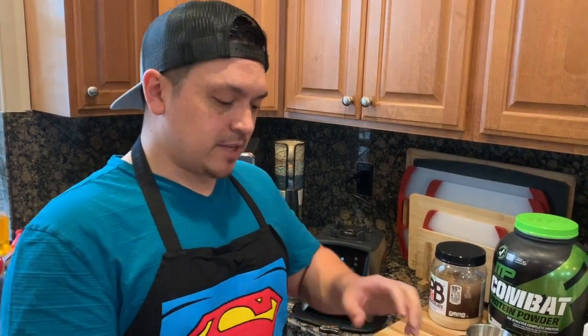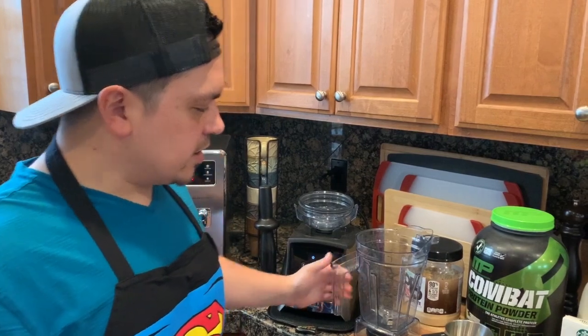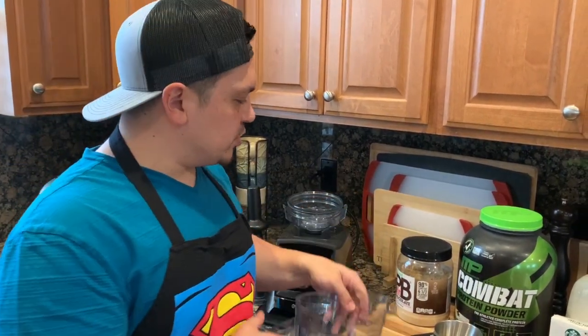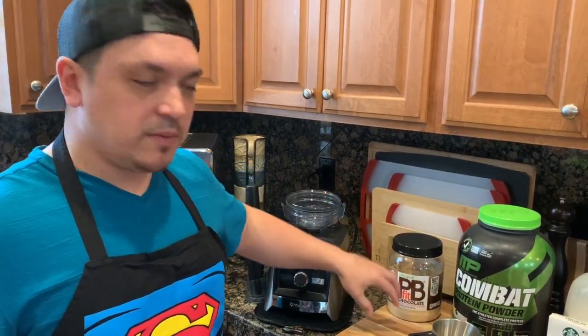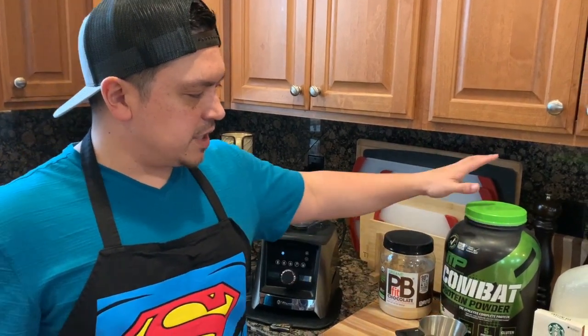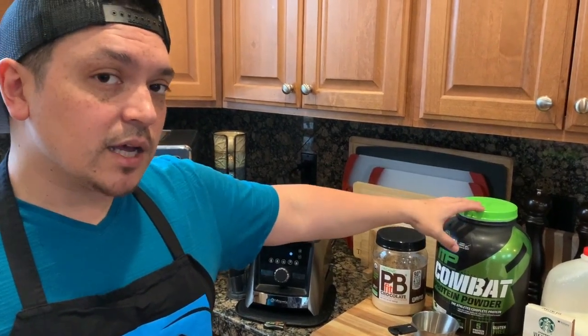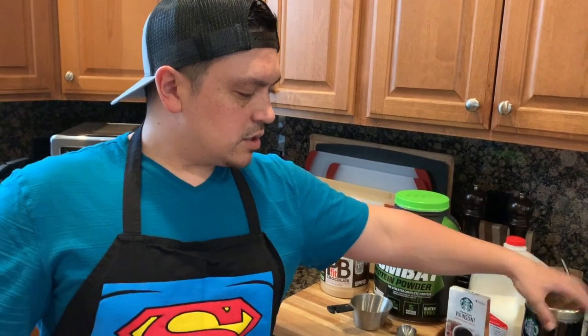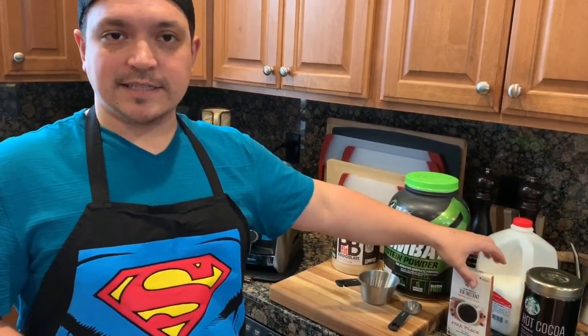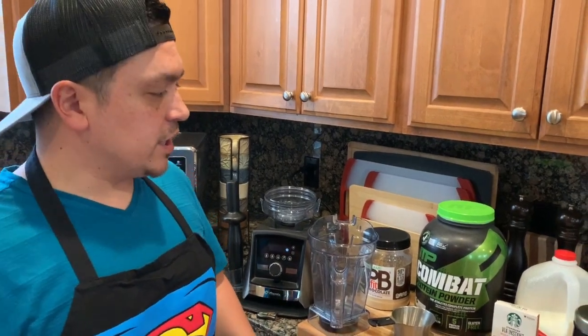The peanut butter I'm using today is PB Fit peanut butter powder, and then I have the protein — you can use your protein of choice, this is vanilla flavored. We also have the milk, cocoa powder, and instant coffee.